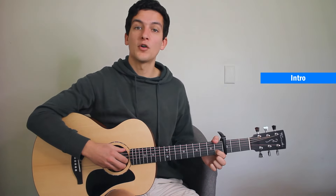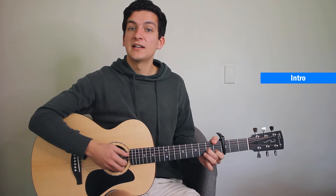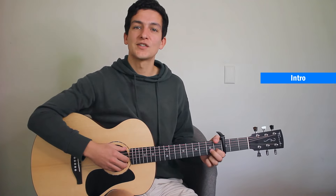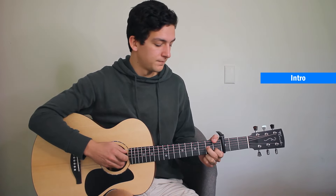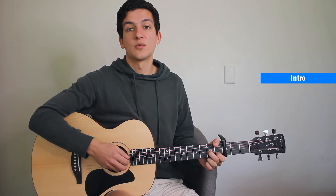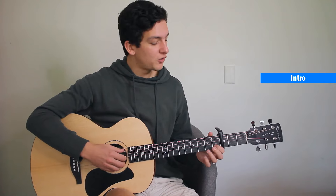Then with our thumb on the first fret of the sixth string, we're going to go sixth, second, and then here we're going to go third, and then second. The third string is going to be open and hammering on with our middle finger onto the second fret. So just repeating that open third, hammering onto the second fret of the third string, and then playing the second string with the first fret. So the whole intro there will be played through.